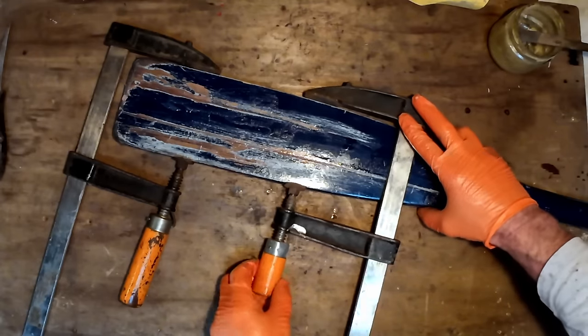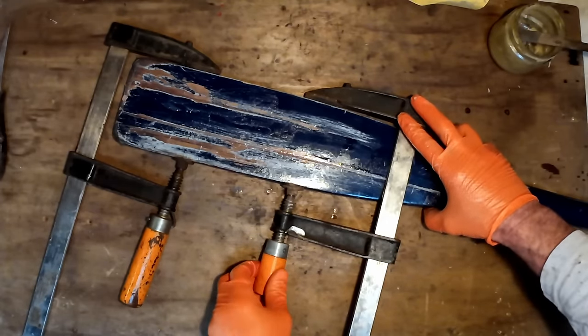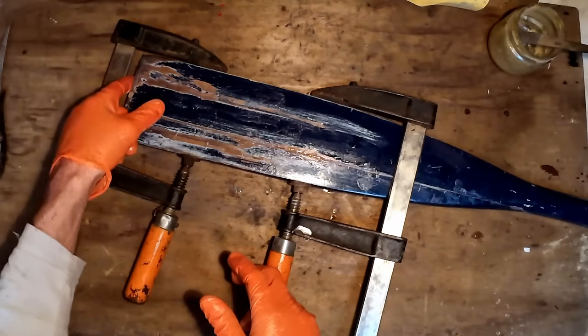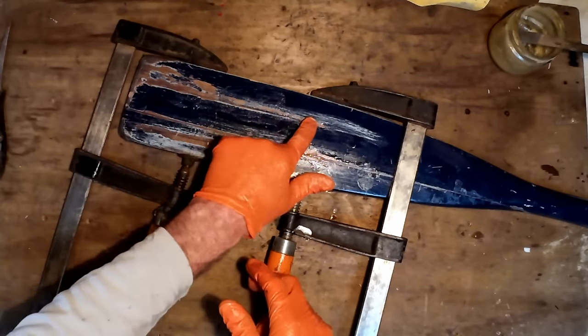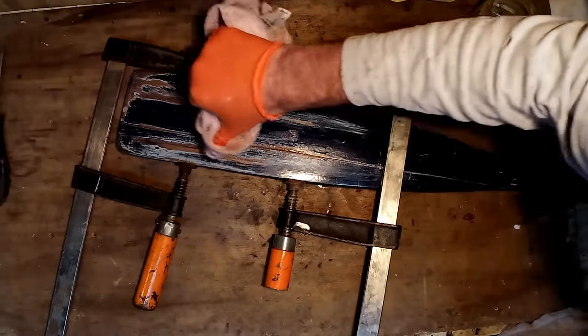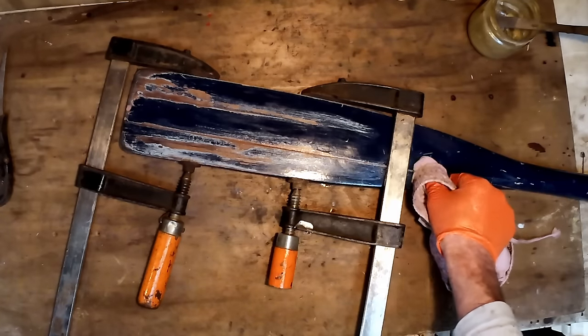Not the best clamps for the job, but they should be okay once I've got everything set. That feels pretty good - all the edges are lined up. Just wipe off all the excess epoxy and we'll leave that to set.